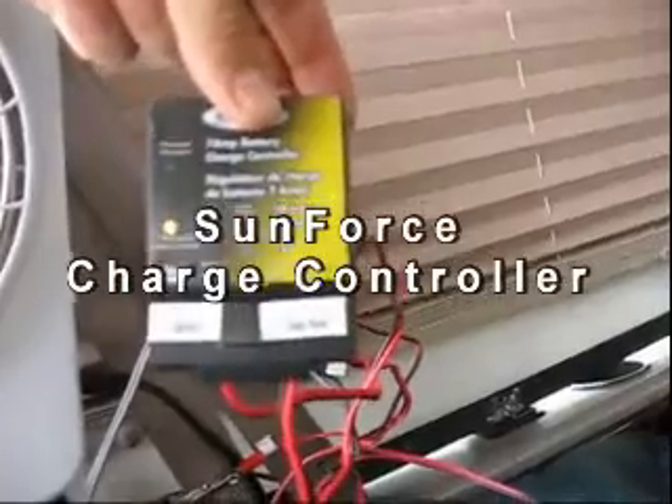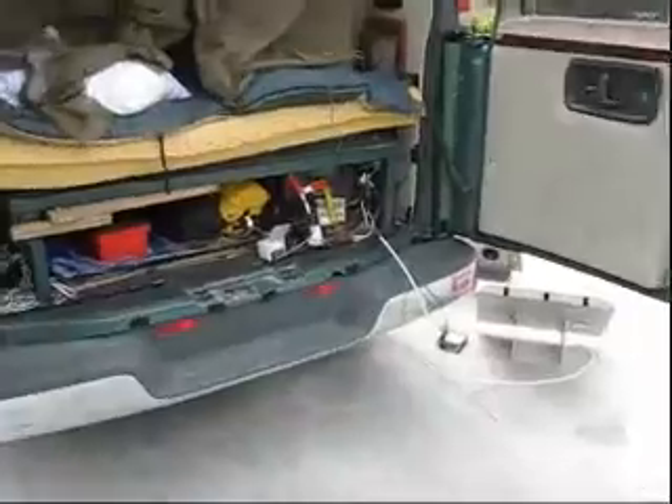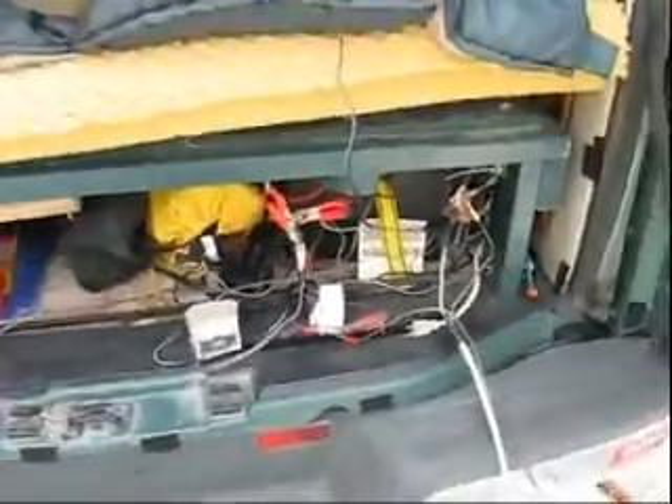I have the Sunforce battery charger, and that's always set up in here, charging the same battery. So whenever I'm parked and the sun is hitting this side, no matter where I'm at, the batteries are being charged. I also have a battery charger for when I want to plug into electricity, but I don't have it plugged up right now. I'm just illustrating the process of charging these batteries by solar panel.